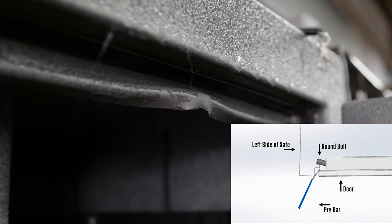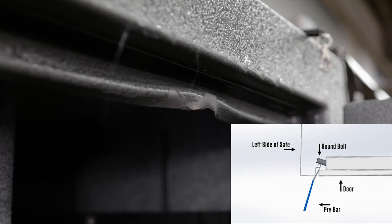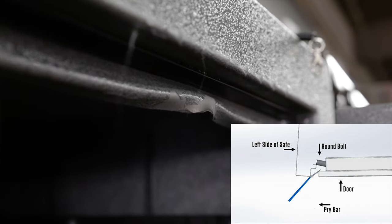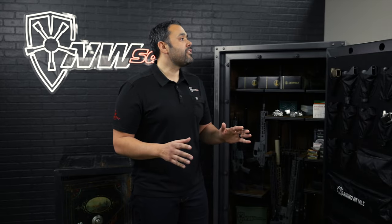Whenever you see a safe that's been through a pry test, one thing you'll notice is it isn't the round bolt that actually fails. It's the door and the frame that it's connected to that bends and moves out of the way, allowing those bolts to slip past. The Rhino Safex really addresses that.